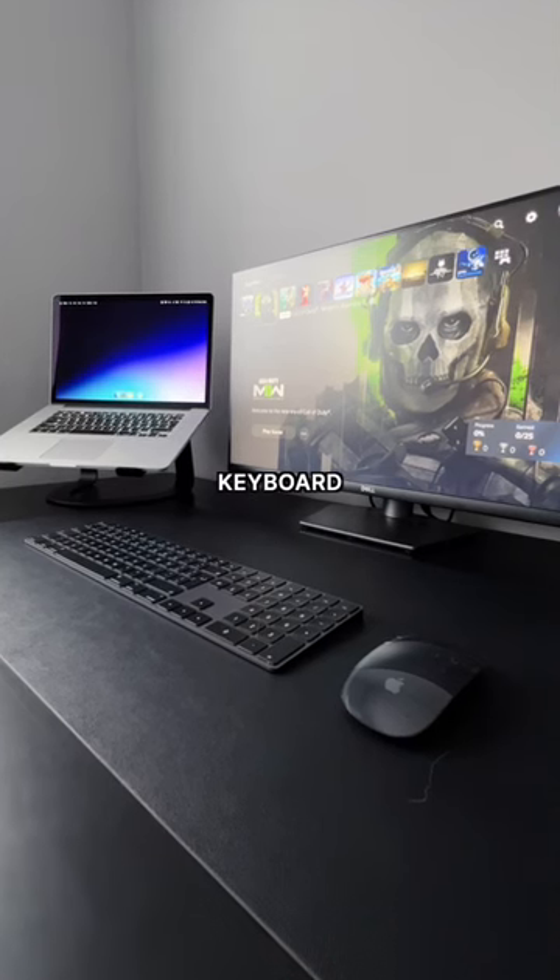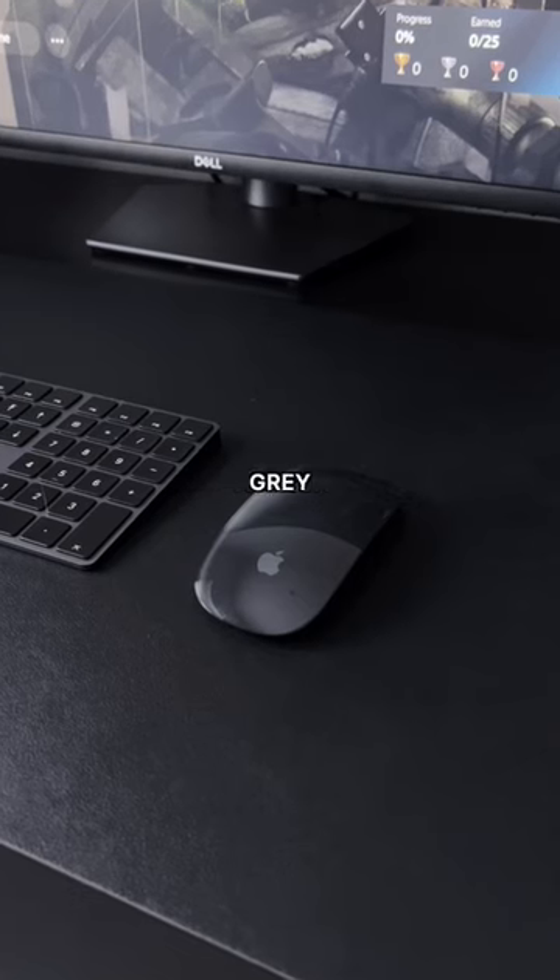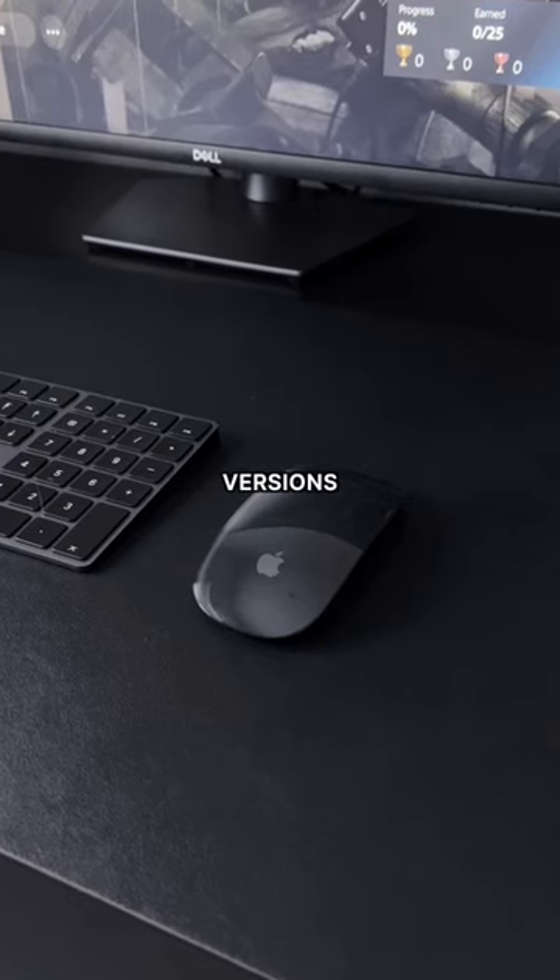I'm using the older Apple Magic Keyboard and the Apple Magic Mouse. Unfortunately you can't get this space grey version anymore, but there are newer versions of both.